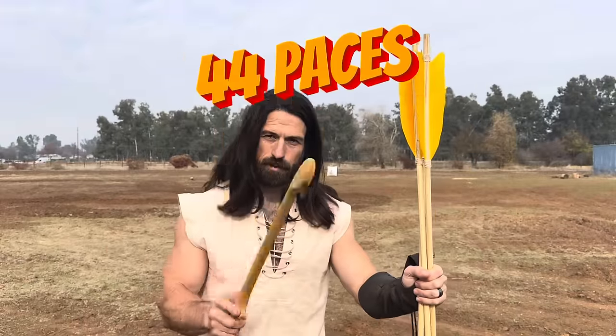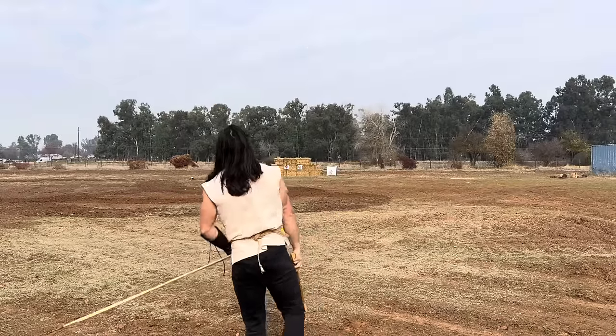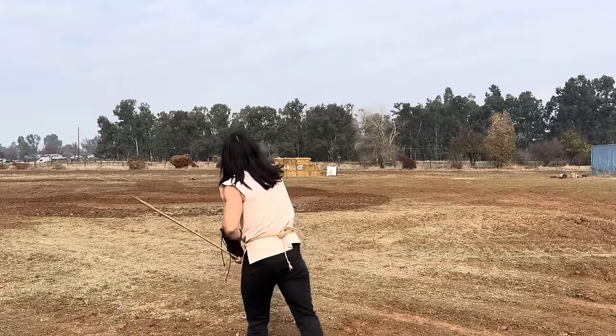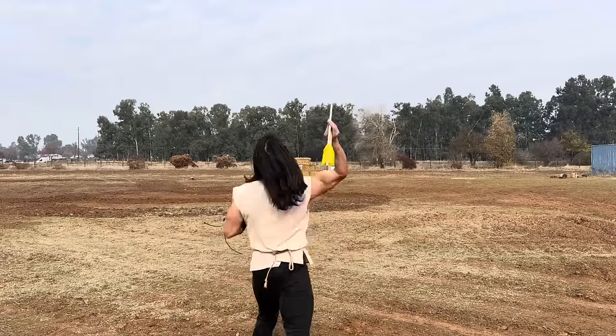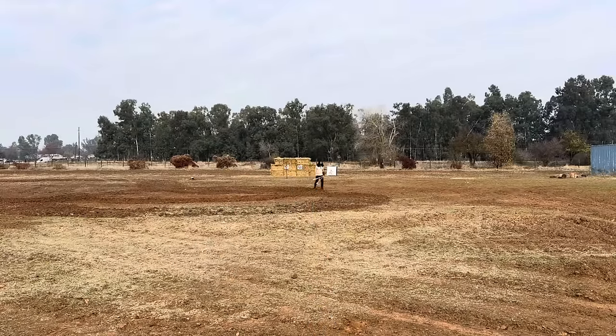All right, so that was 44 paces, but I want to try it again. That one was 53 paces and they were all grouped pretty close together, so that was a much better showing. Again, this is my first day really using this thing, so it just goes to show how it can increase the capacity of just a layman almost instantly.